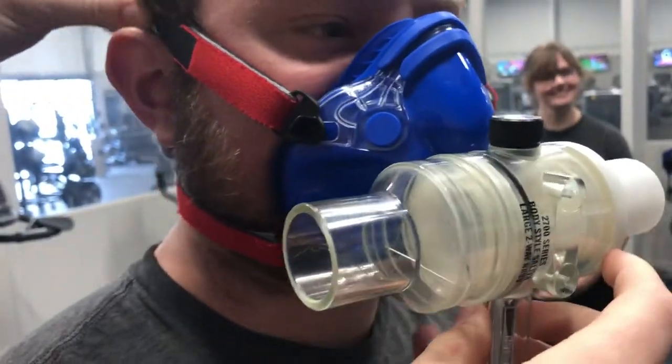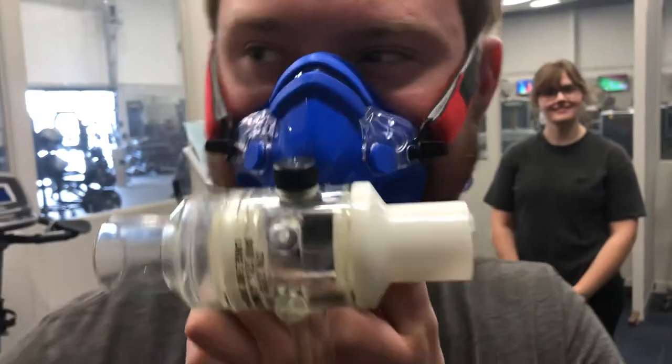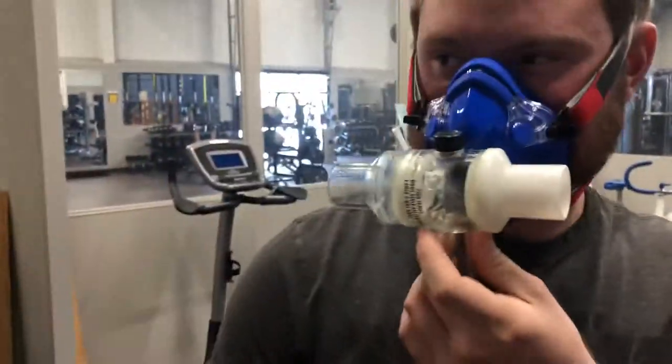Is that comfortable? Yeah, how are you feeling? Good. Shake your head around a little bit to make sure it's not going to go anywhere. Yeah, that's fantastic.